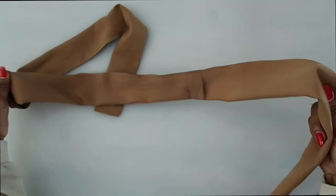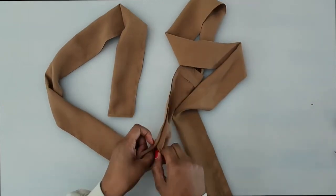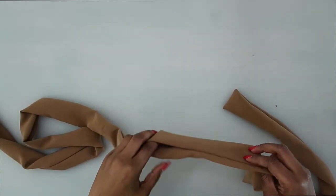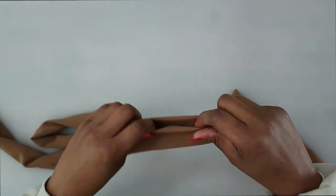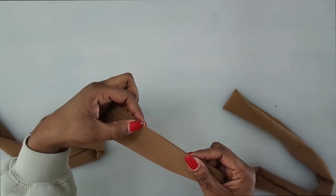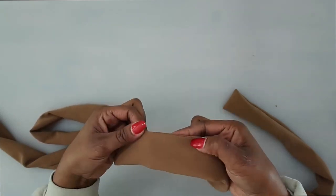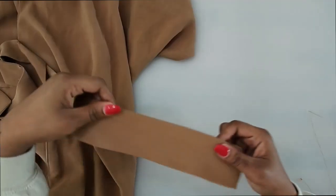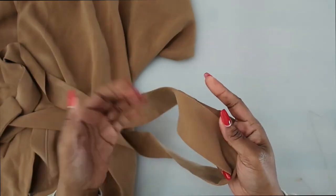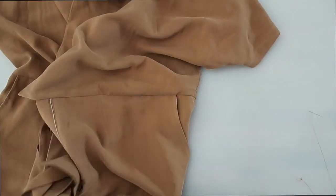Once the sash is sewn, trim down the seams, then turn it right side out through the opening and give it a press. For the opening, you can either slip stitch it closed or do a close edge stitch along the edge. I did an edge stitch on mine. Once your sash is finished, create thread chain loops for the sash to pass through along the side seam. Grab a needle and thread — I have it double threaded with a knot on the end.